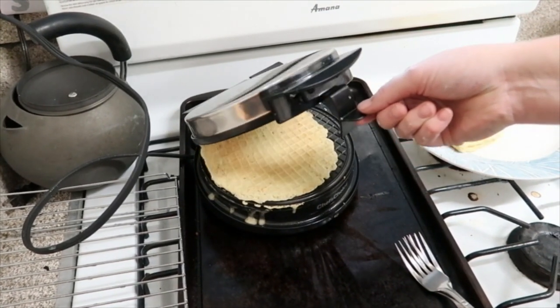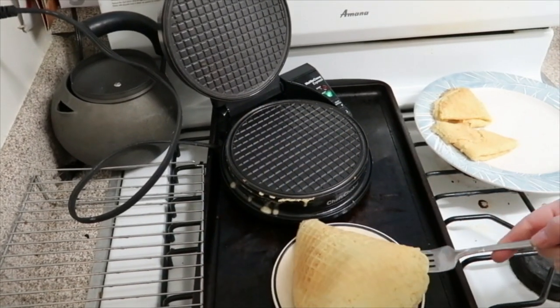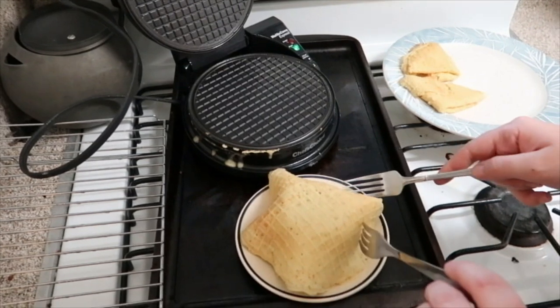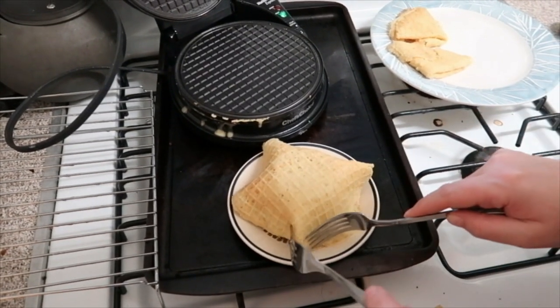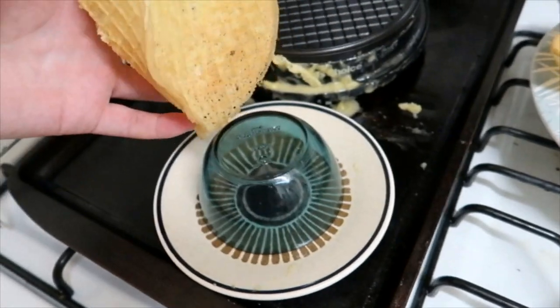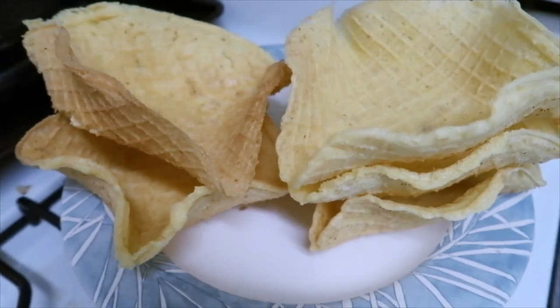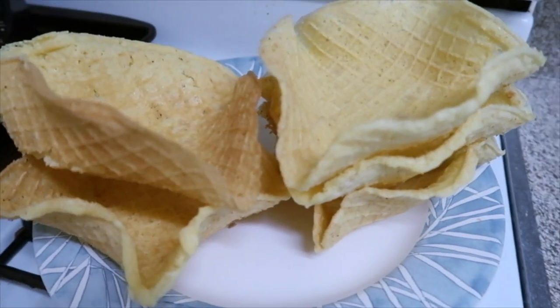I thought it would be fun to bring over some waffle bowls, so I made some of those and they turned out pretty well. I'm at my parents' house — we're going to have some sushi, go out to dinner, and then I think we're going to craft.